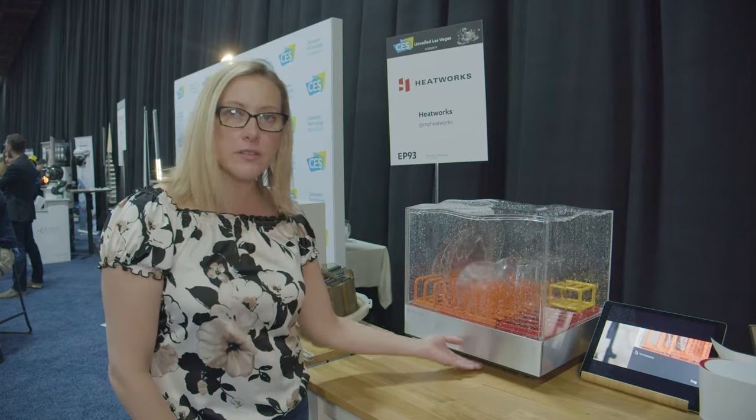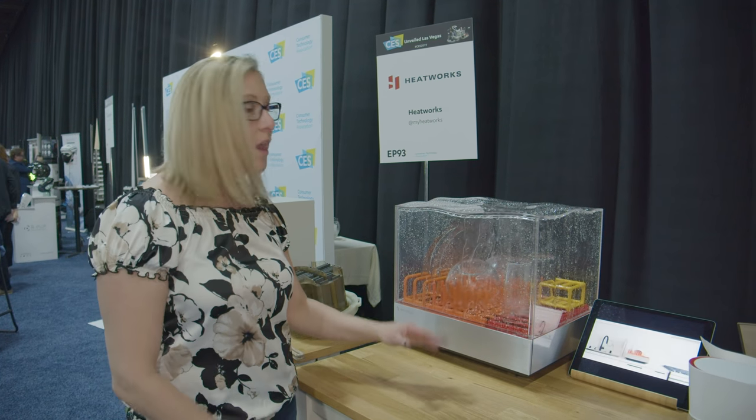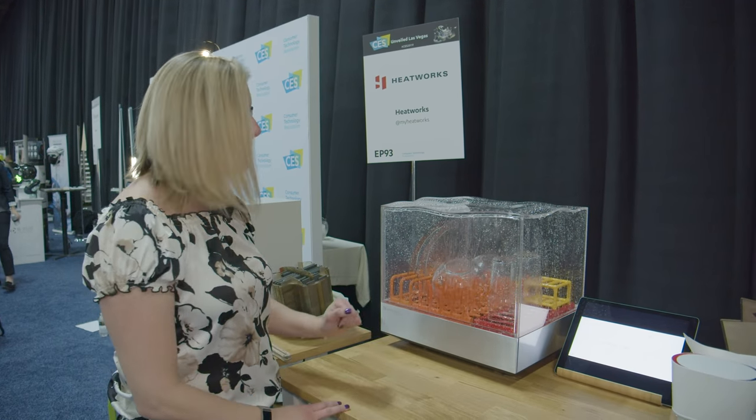You put a gallon of water down here below and you empty the gray water after it's finished. There are a couple of interesting things about this — you can also sous vide in this if you'd like to.